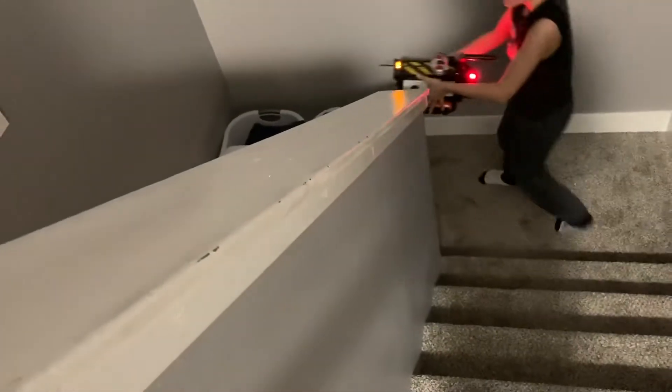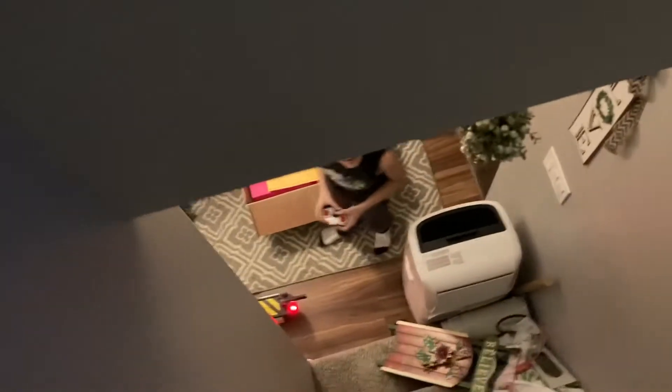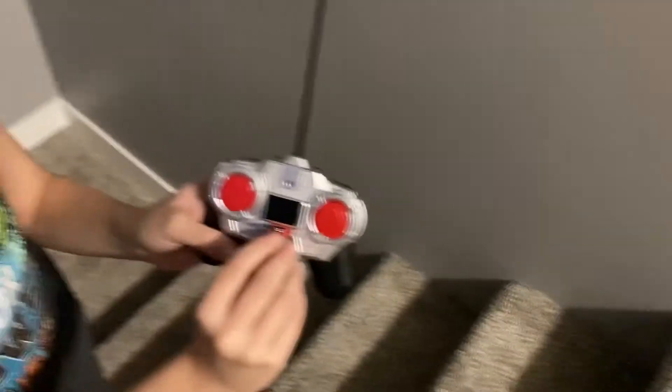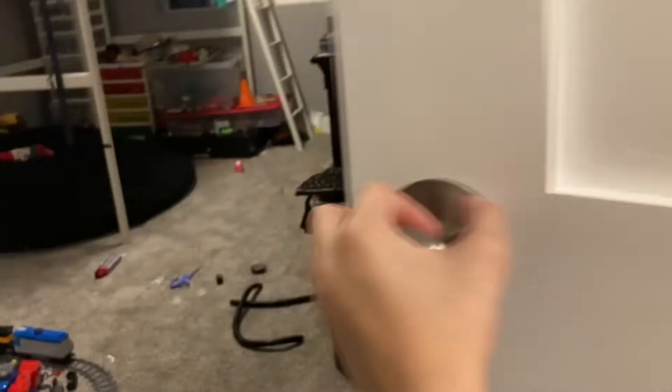Let me show you guys Marcus's RC car trap. I am the second greatest toy maker in the world. Let me do it right here because I don't want to get copyright. Look at that thing — pretty cool guys. On the remote you have the open trap thing, and I added a new feature — a safety.